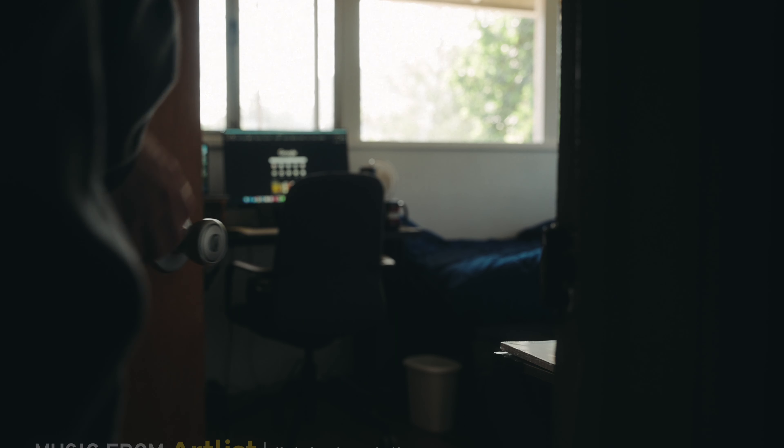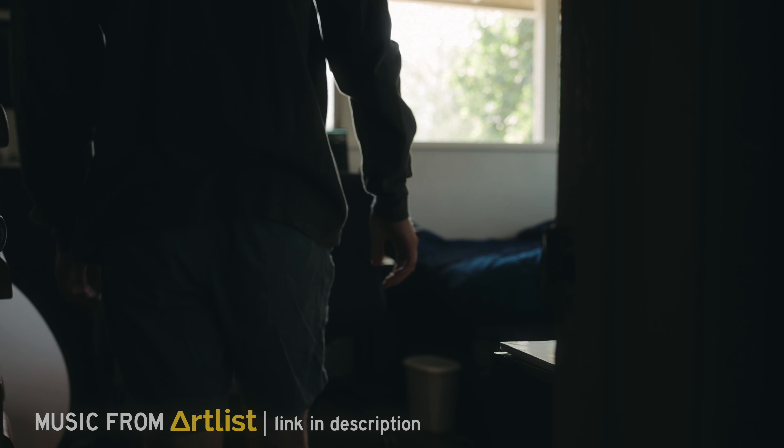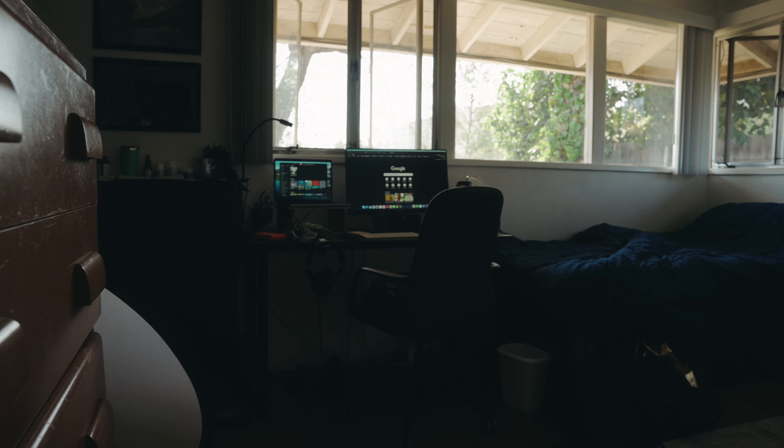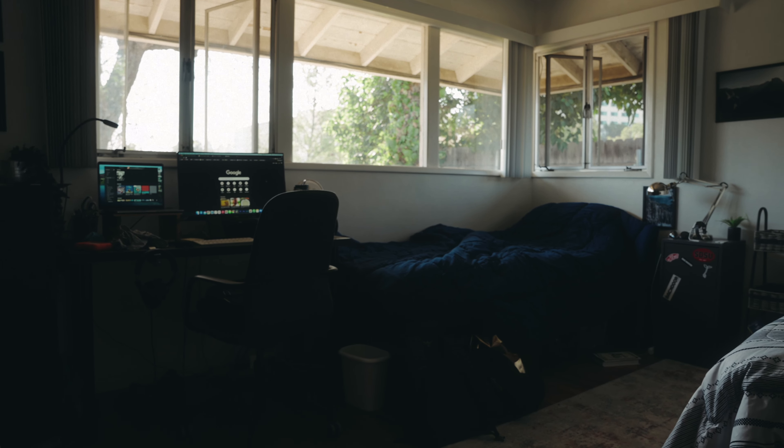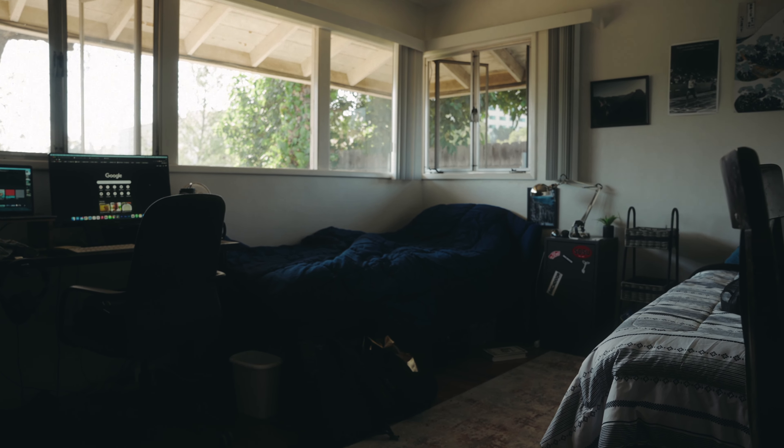Let's say you walk into a room for the first time and you need to shoot a scene for a film or an interview. You forgot to bring any lights, but thankfully it's daytime and there are windows in the room. So how do you create a good composition and lighting quickly?